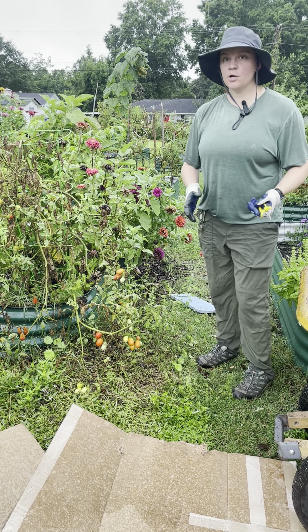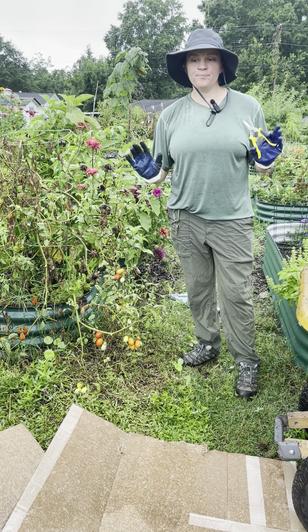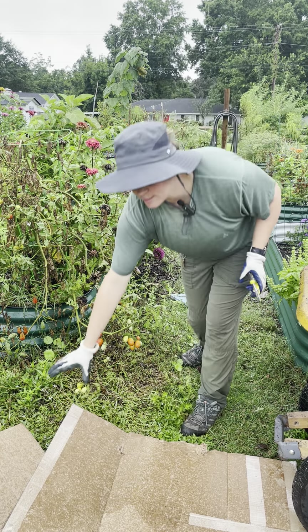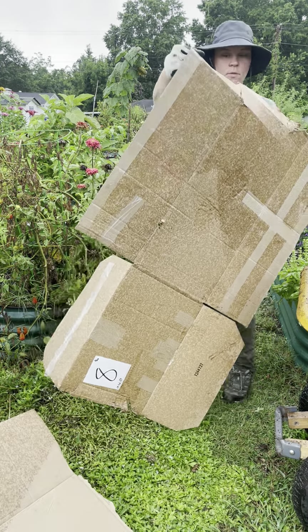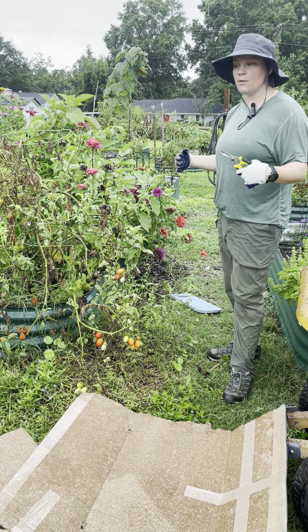So the first thing you're going to want to do is gather the tools you'll need. Today we're practicing a weed control tactic called sheet mulching, so for that you'll need some cardboard. You'll also want pruners if you have any overgrowth exceeding the limits of your bed.